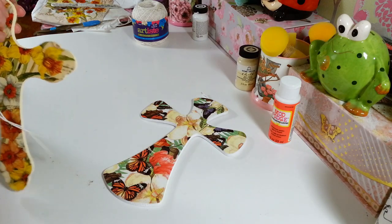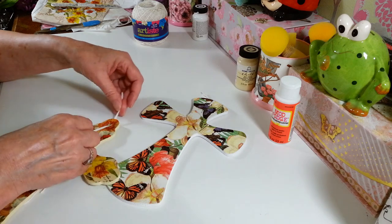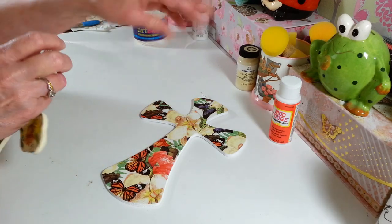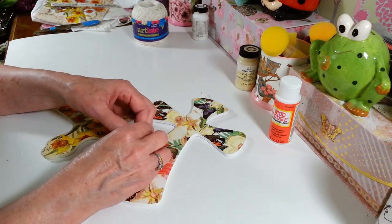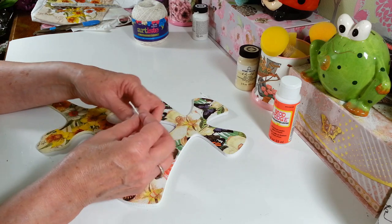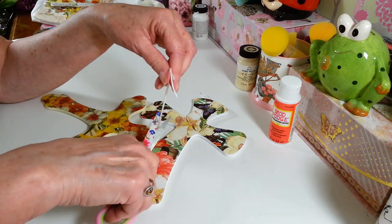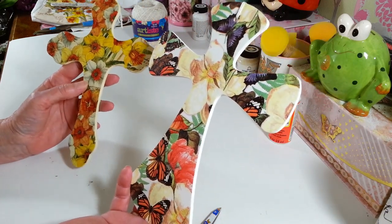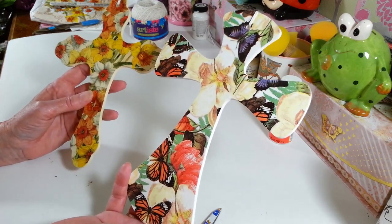This is a real easy project. It took a little time — just drying time with the paint and the Mod Podge and stuff. But other than that, it's a very easy project. I think the hardest thing was picking out which napkin I wanted to use. So I'm just going to tie a knot in this one. That's it. So that is it for this project. I'm going to hang these up, I'll take a picture of them hanging, and I'll put that at the end of this video. Thanks so much for watching. I hope you enjoyed this project. I will see you guys all next time. Have a great day, everybody.